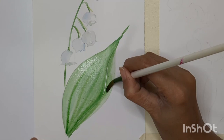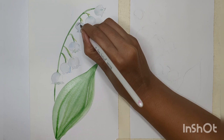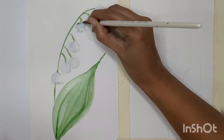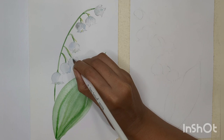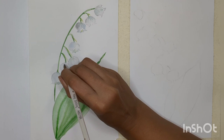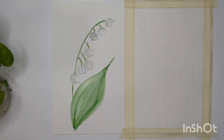Now I'm adding a little light gray shade into the flowers. I'm using gray that's slightly brighter than the previous one, but we don't have to do it too much — just adding a little shade of gray. We are almost done with the first technique. We'll do some finishing touches on this one later, but now let's start with the second technique.